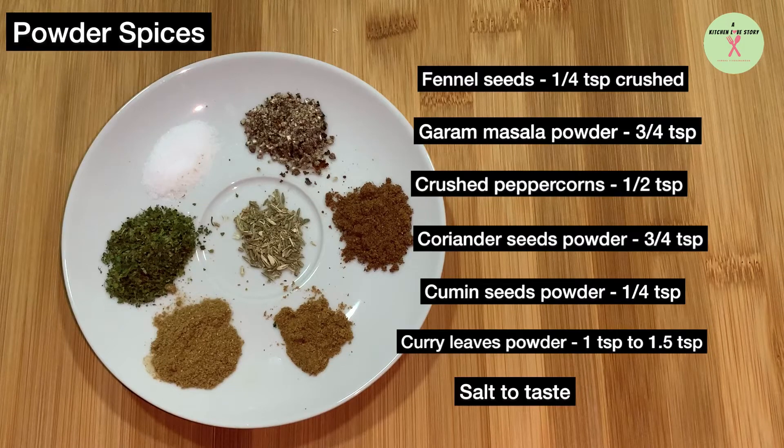Powder spices: fennel seeds quarter teaspoon crushed, garam masala 3/4 teaspoon, crushed peppercorns half teaspoon, coriander powder 3/4 teaspoon, cumin seeds powder quarter teaspoon, curry leaves powder 1 to 1.5 teaspoon.